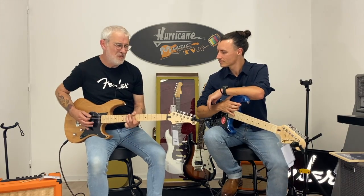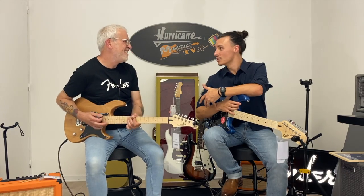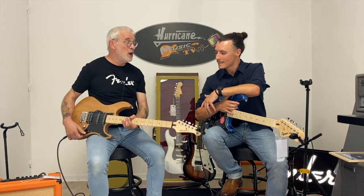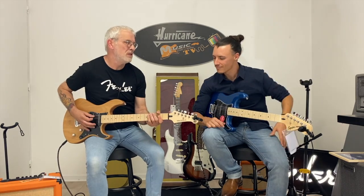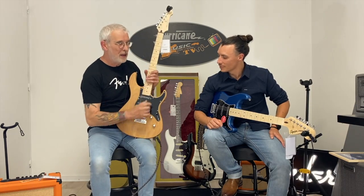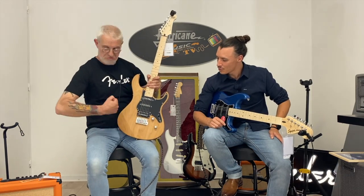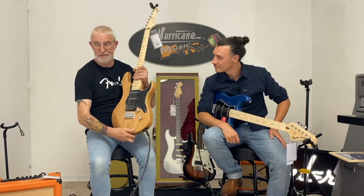Tu vois, tout de suite on a le son. Et du coup j'ai passé sur mon double — le gros son. Sur cette guitare Pacifica, c'est un bon choix, puisque là on a un gros panel sonore. Tu as ce petit micro double, et en plus je vais pouvoir le passer en simple.